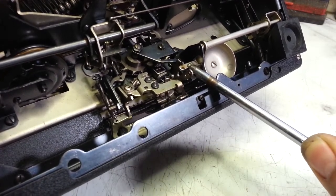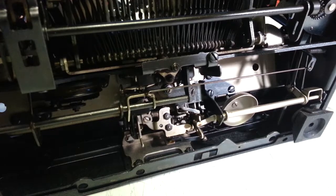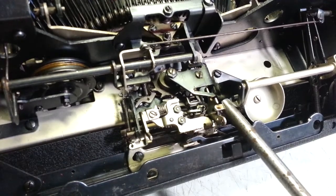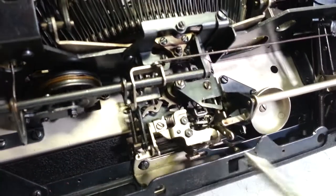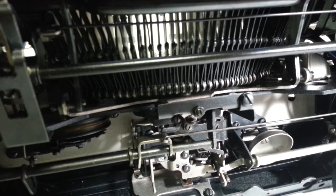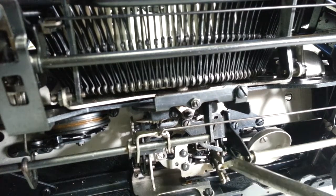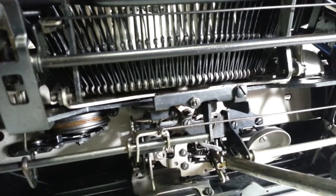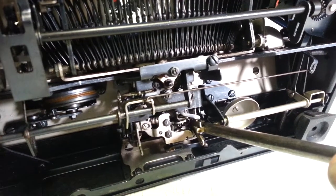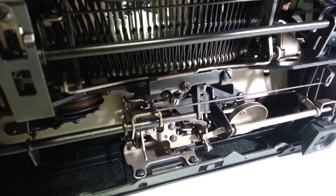Slip it just a little bit — just a little bit. That doesn't seem to change much on the spacebar. Let me get a better bender here, give this a little more of a forming adjustment. We're just going to try a little bit at a time. That's not that great of an improvement, so now I'm going to bend it in this direction just a little bit — it does not take much.